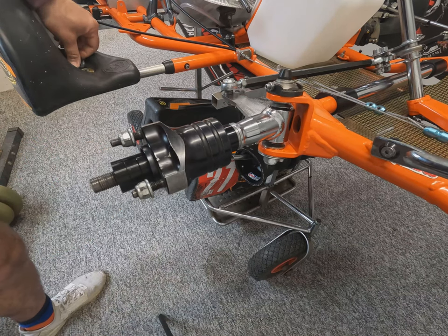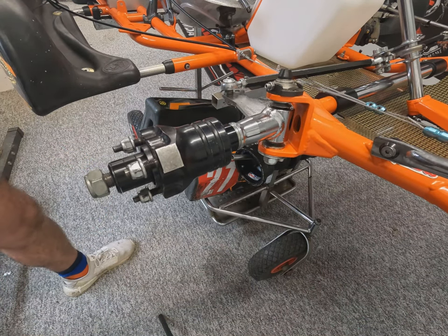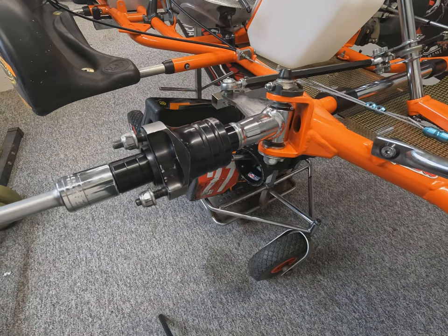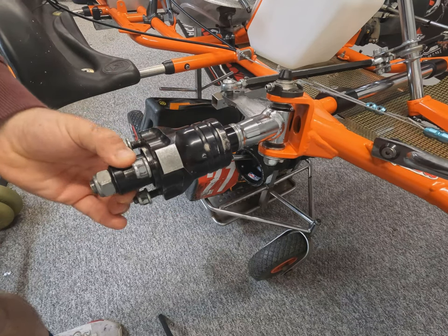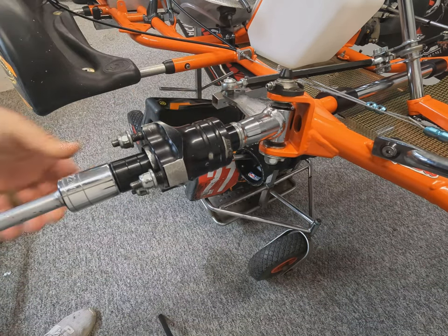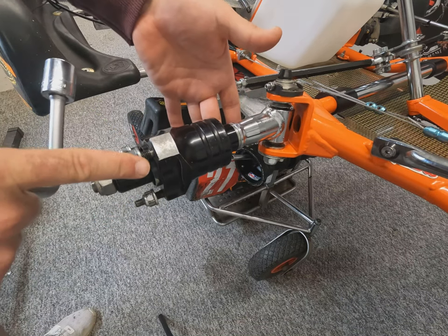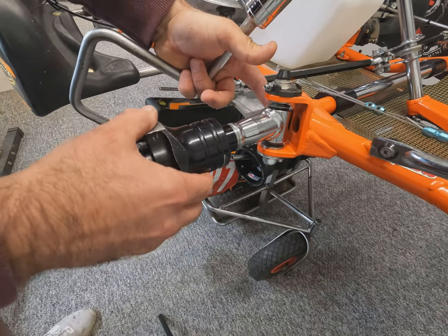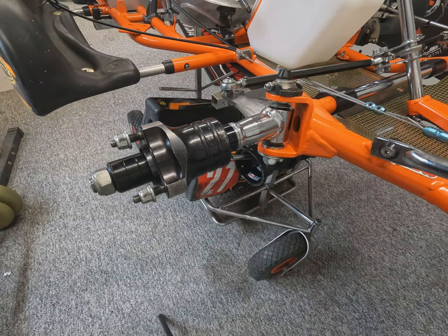Then fit your retaining washer and stub axle nut. When doing these up, if you haven't got an internal spacer between the bearings you'll completely stop the hub from turning if you over-tighten. You want to do it up and then nip it back off slightly so the spacers on the stub axle can still move freely — the hub spins freely with no resistance but there's no lateral side-to-side movement. That means the hub will spin freely without wearing the bearings prematurely. Repeat for the other side, pop the wheels on, and you're ready to hit the track.